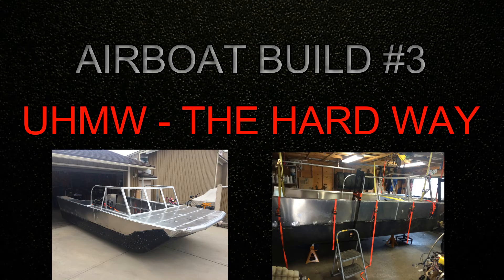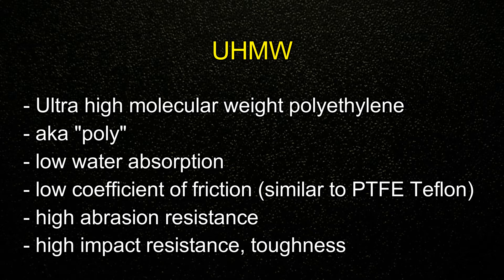Welcome to my airboat build video number three. In this video I'm going to install the UHMW — this is the poly. The way I put it on was an unorthodox way, but it worked well and I think it's interesting.